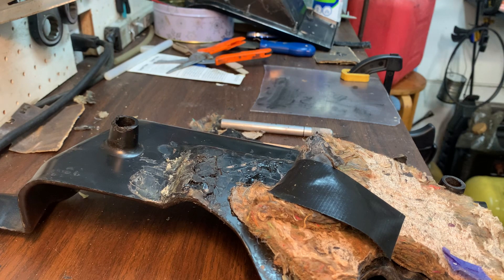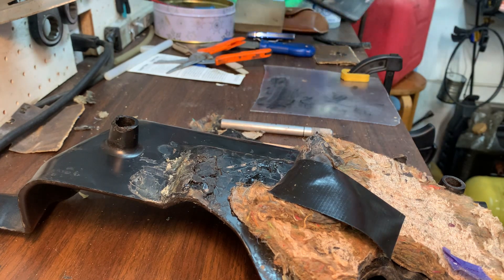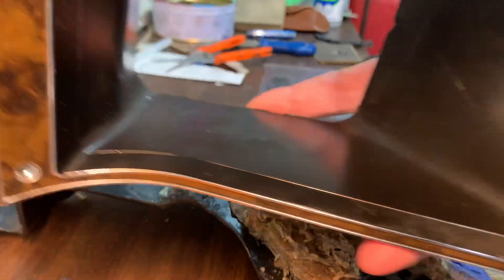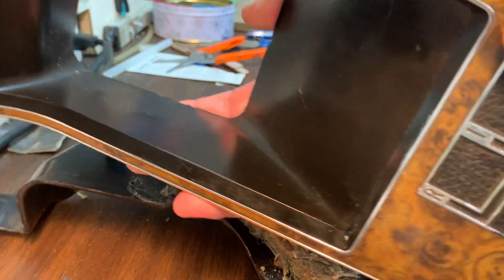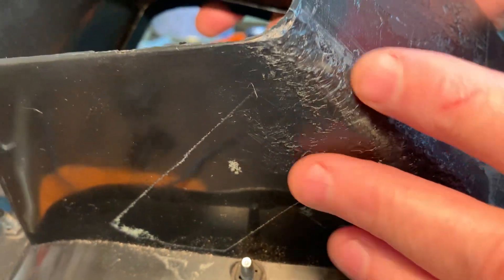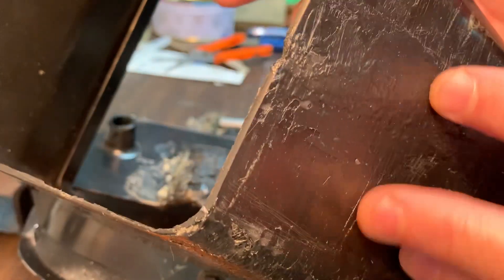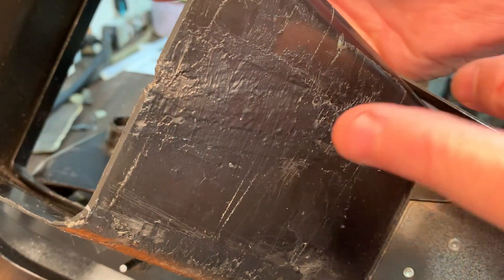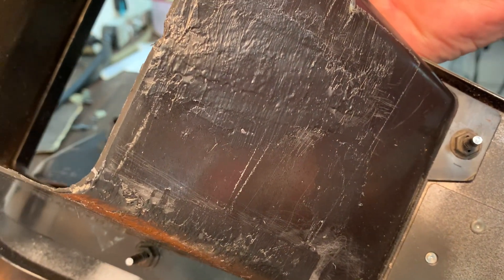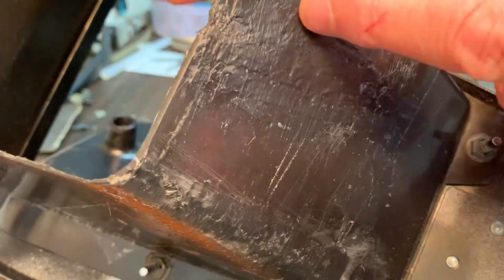I used it on my black console in my car and I had to fix the shift tunnel in my console. I had cracks and I fixed them by adding it here and in here. In the past I used hot glue and that just doesn't cut it. This stuff hardens as hard as a rock when it's dry.